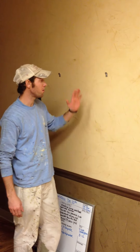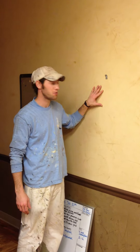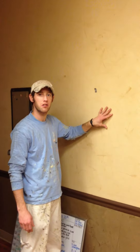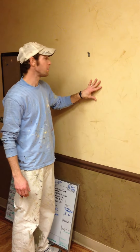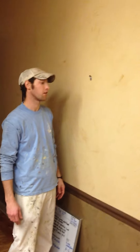Alright, so here we are. We have the final product here of the Venetian Plaster Project at the AFD Smyrna Clinic. We have burnished our final clear coat over the actual Venetian Plaster and so now we finally have the final product.